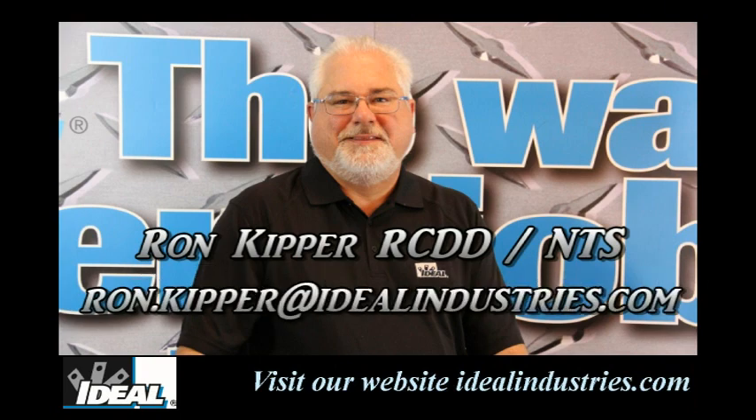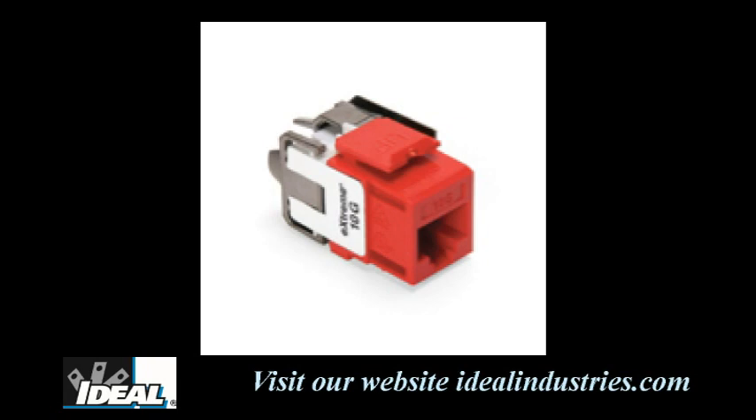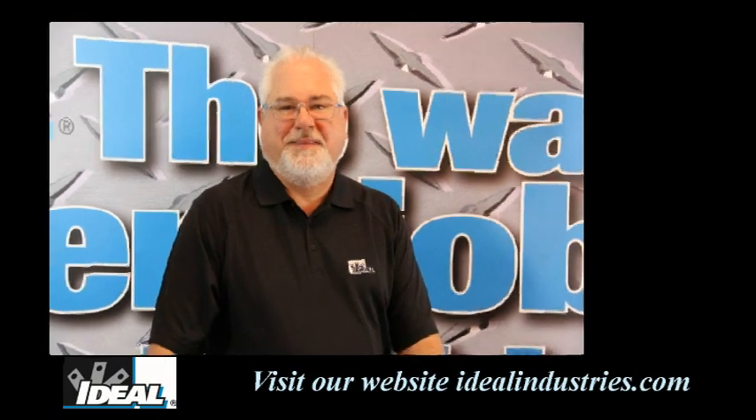Hello and welcome back to the channel. I'm Ron with Ideal Industries and in this video we're going to talk about how to terminate a Category 6A jack onto a piece of Category 6A cable. Let's move over to the shop and I'll show you how to do that.